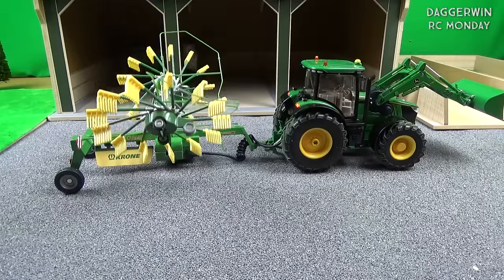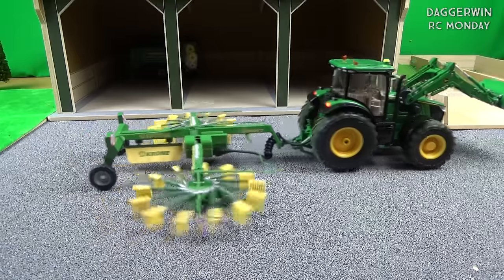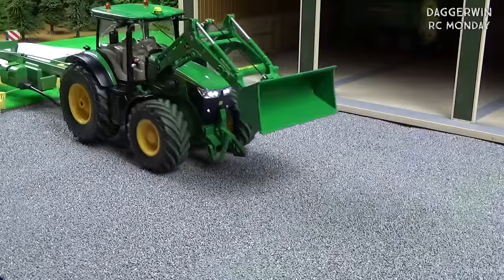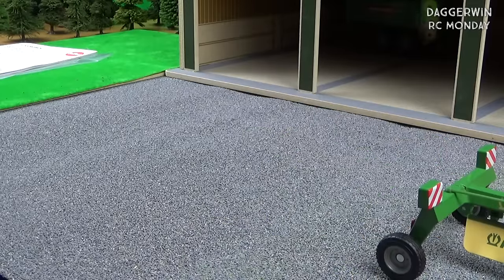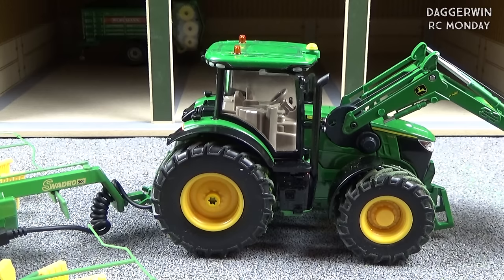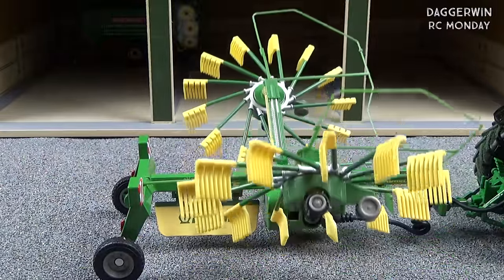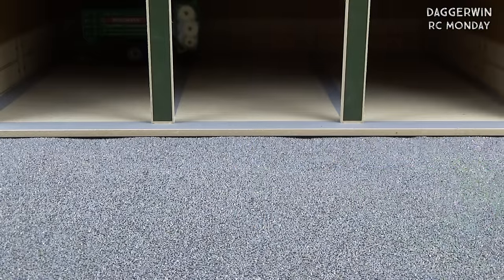I'm going to lower it down and do a bit of demonstrating here. It is unfortunate I don't have more space, but you can see it working. It would obviously be much better on a hard floor or even in a model scenery with a grass field. I'll probably do it on the desk at the end to give you a better demonstration. And it's really easy to transport.